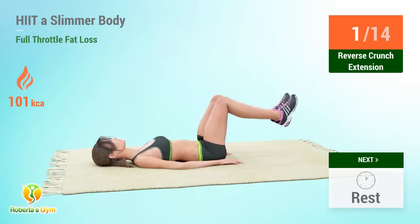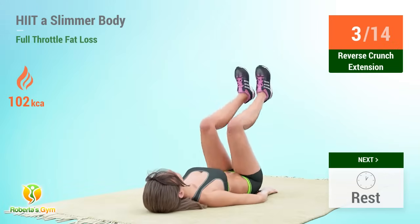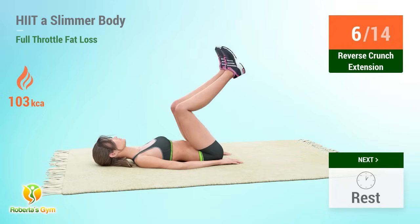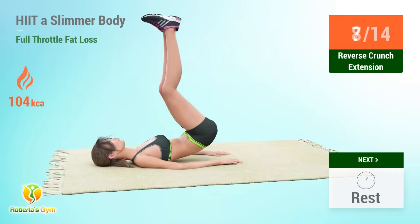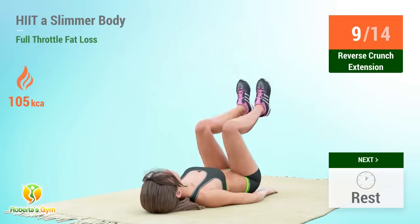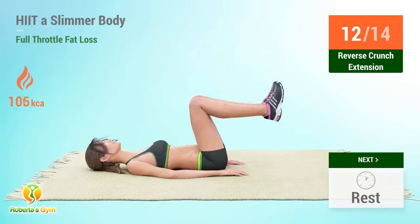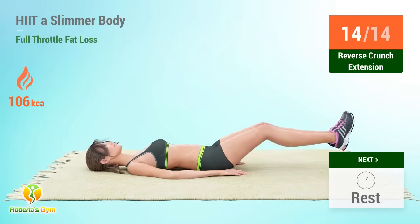Reverse crunch extension reps: 1, 2, 3, 4, 5, 6, 7, 8, 9, 10, 11, 12, 13, 14. Rest time.